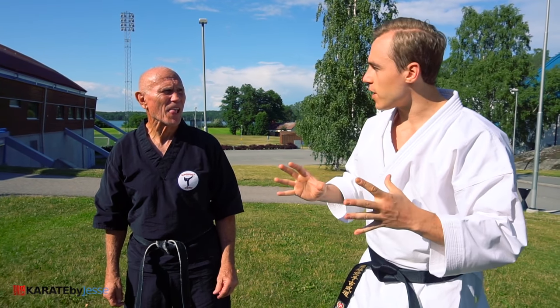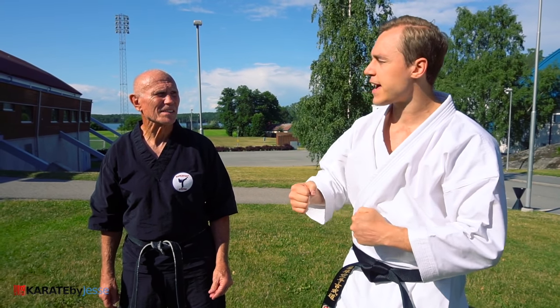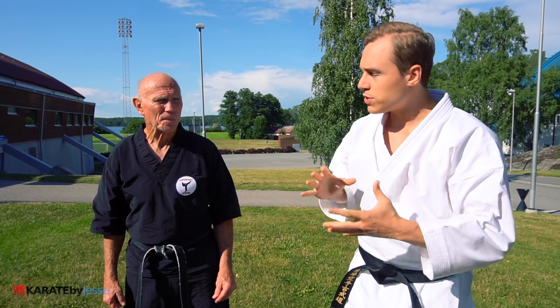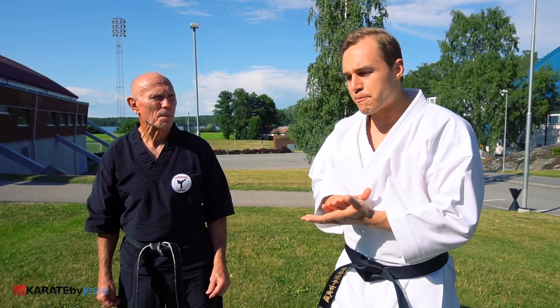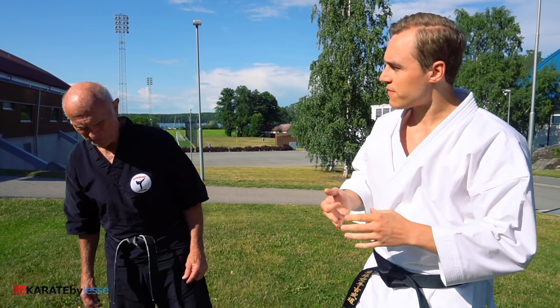So you're known all across the world in the history of karate as one of the greatest full contact fighters. And your unique approach revolves around this sideways stance. Could you explain a little bit about that approach, why you're doing it, and how it's so effective?